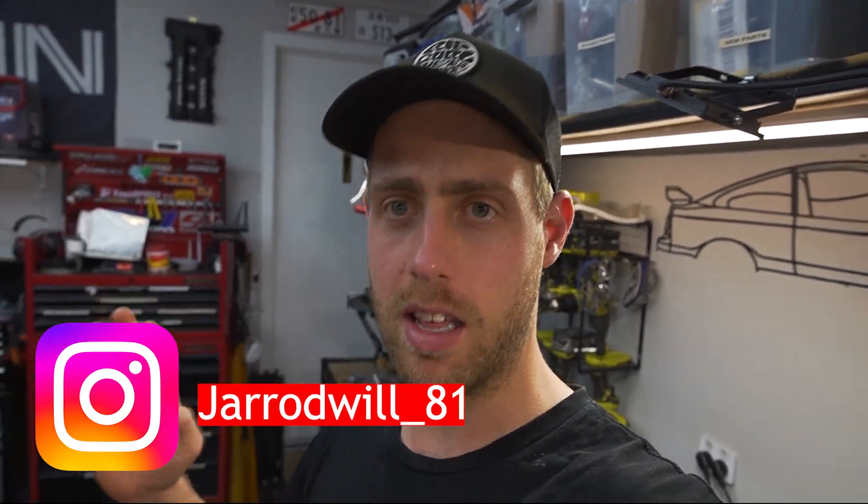Hey guys, what's up, welcome to the channel, my name is Jared. Today I'm going to be making this short video just highlighting the differences between some of the original parts on the S13. When I was trying to put this stuff back together, unfortunately there's not really any pictures on Google or online, there's certainly no videos just highlighting how some of these parts go. I'm hoping one day this video might be useful to you just to work out how these parts go back together on the car, or what you need to buy.